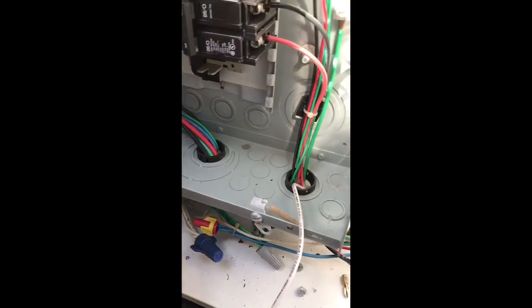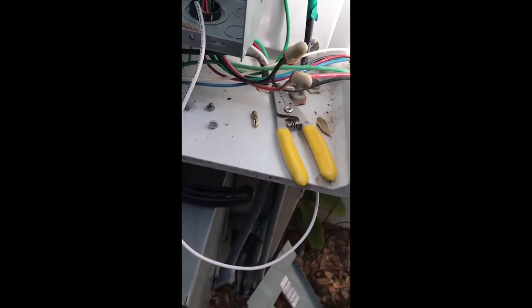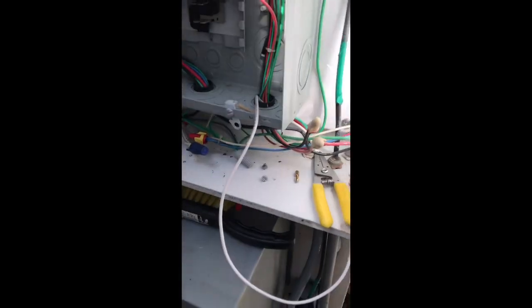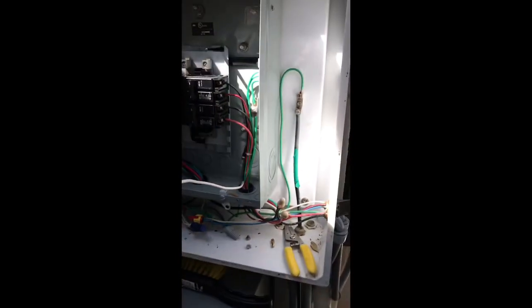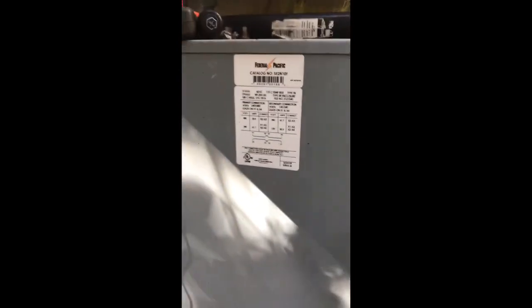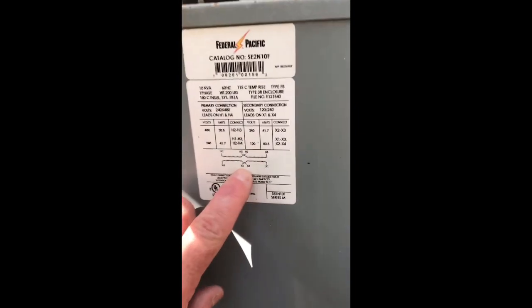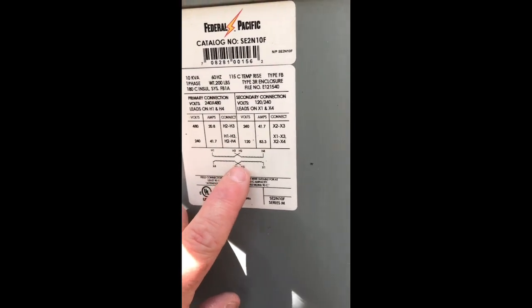Being metal halide magnetic before — what I figured out is that it will create its own neutral, because you have to bond it to ground. I was afraid to do that because nowhere did it say that in the instructions. X2, X3 — that's your neutral.